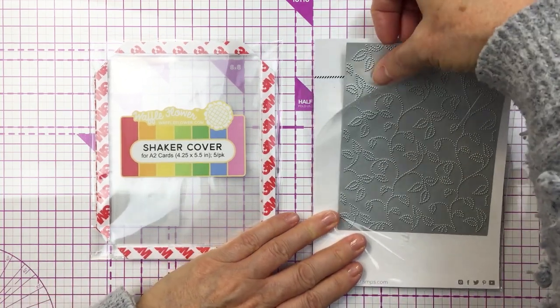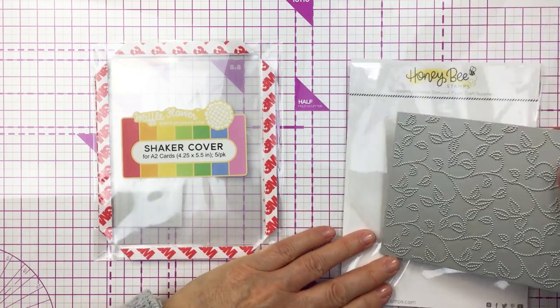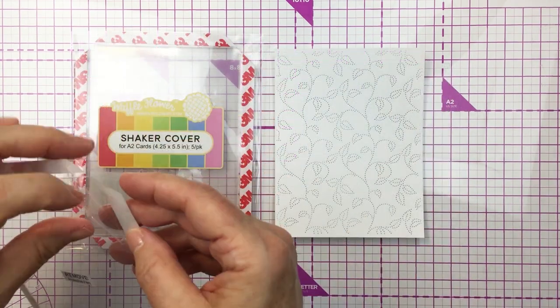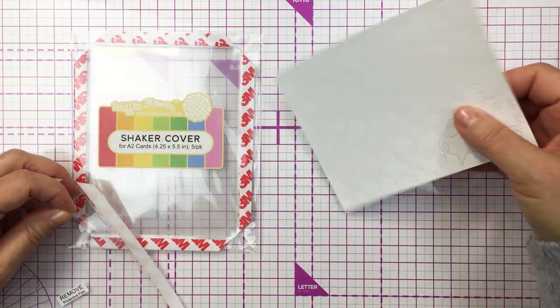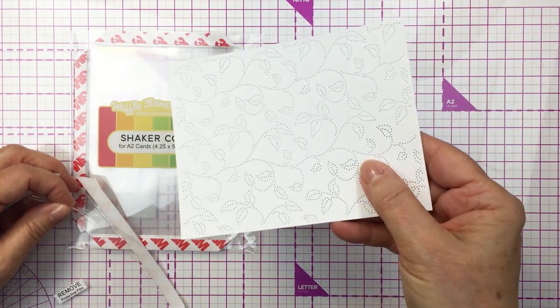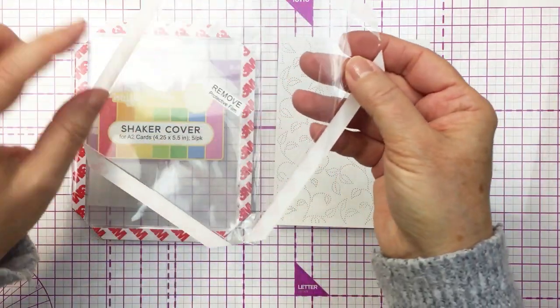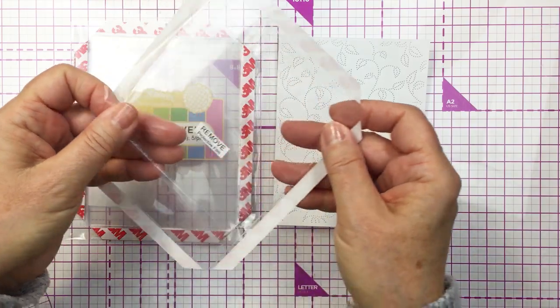I'm going to start off by taking out this cover plate and cutting that from some white cardstock. You can see there I've got that pierced paper all ready to go. It's absolutely gorgeous — I love the texture and the print that it adds to my project.